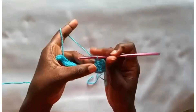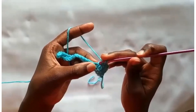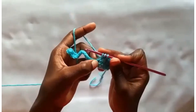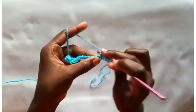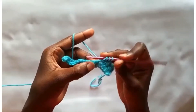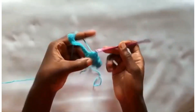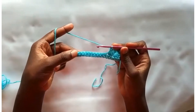One more time. Insert your hook into the eyelet, yarn over, pull through. Then insert into this place here, yarn over, pull through. Into the previous single crochet again that we had worked — insert and pull through. Then work into the next 2 single crochets. You have 6 in total on your hook — yarn over, pull through all 6 and make a chain. Do this to the end of the row.